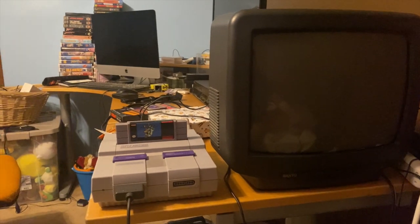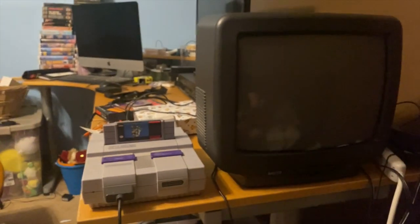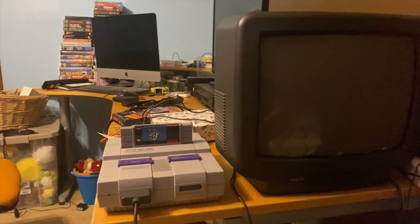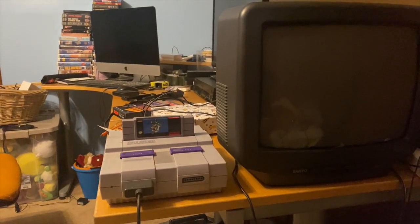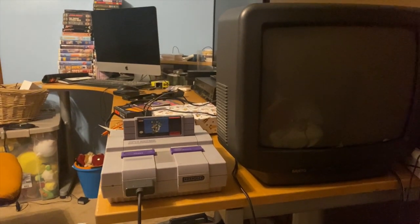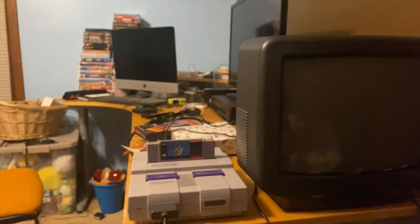Hello everybody. Today I'm going to be talking about how to get retro video game footage onto a VHS tape. Now if you're new here, subscribe and ring the bell. I've seen a couple tutorials on how to do VHS to digital and also a few on digital to VHS, but I haven't seen anyone talk about putting video game footage onto a VHS tape.